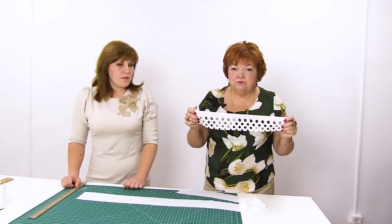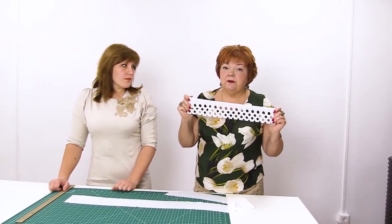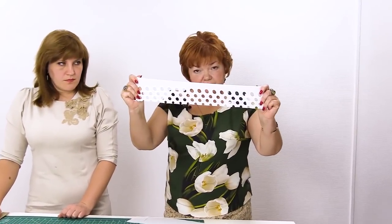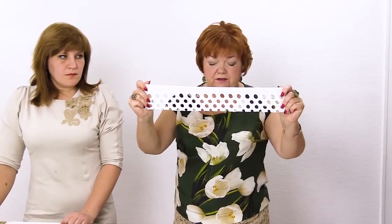I remind you that to edge round details — necklines, armholes, yokes — you need to cut fabric on a bias. For details with straight edges, such as bottoms and flounces, you should cut fabric on a crosswise grain.